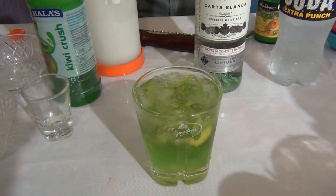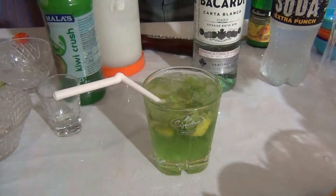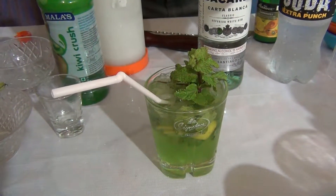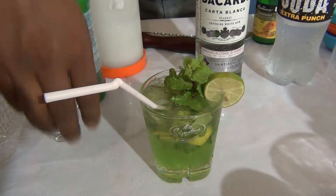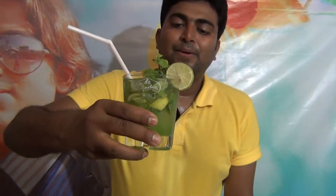Garnish with a straw, mint leaf, and a lime slice. This is the refreshment cocktail Cubie Mohito. I hope you like this cocktail.